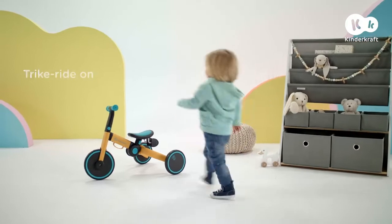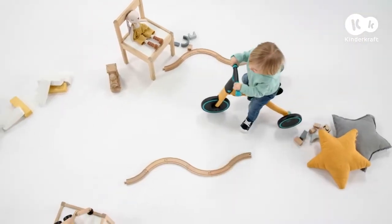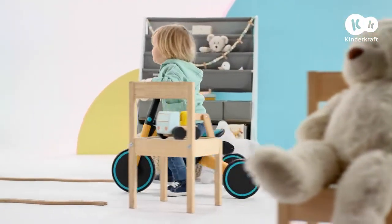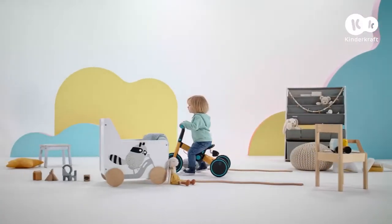4Trike is the first vehicle for my little ones. They enjoy it every day. We don't even have to leave the house — our own obstacle course. What a challenge! 4Trike gives us what we like best: development through play.